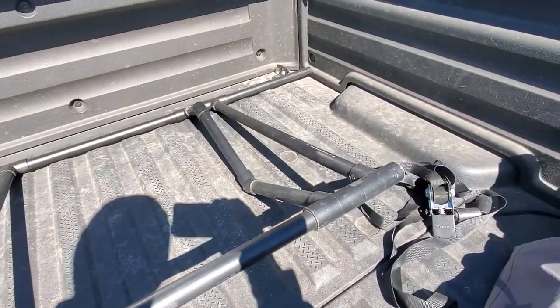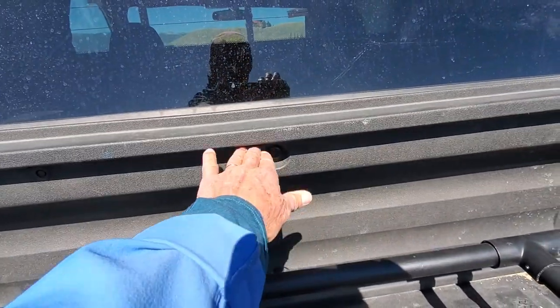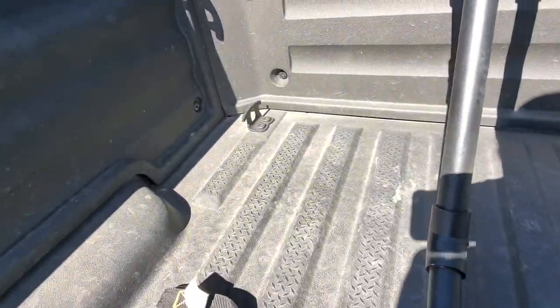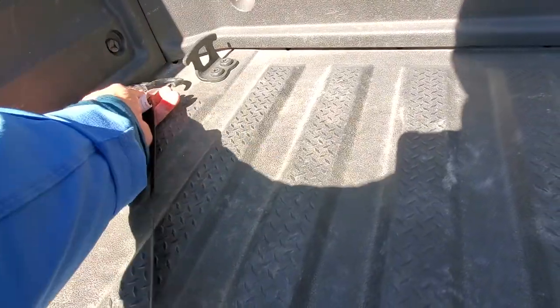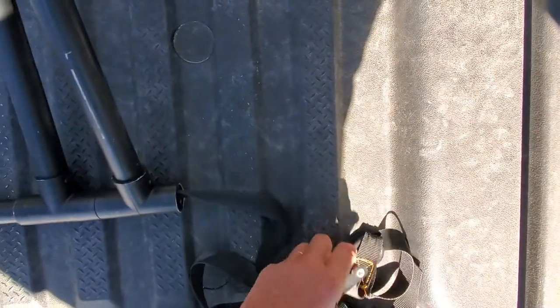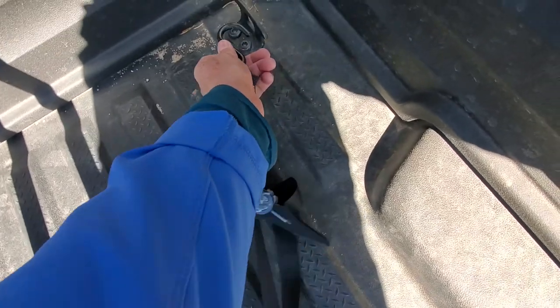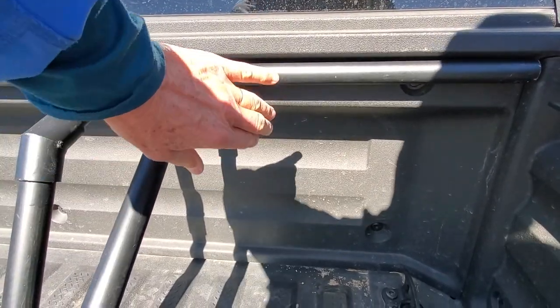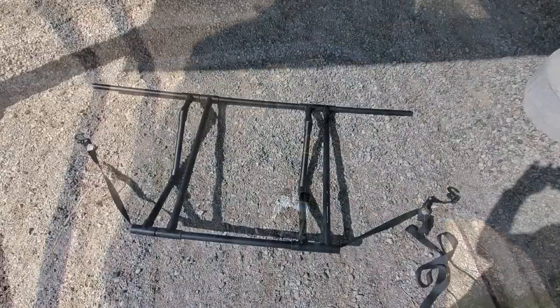This is my PVC bike rack I built for my short bed Honda Ridgeline. The Honda Ridgeline has a lip right here on the bed, so this bike rack just goes up under that lip and it's held in place by tension. I take a little S-hook that is fed through the PVC pipe, then take the other S-hook that is on the ratchet. Once you tighten it up, it's not going anywhere — this is firmly in place, held by tension under that lip.